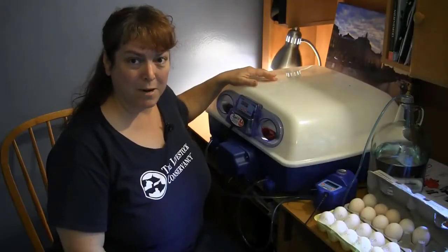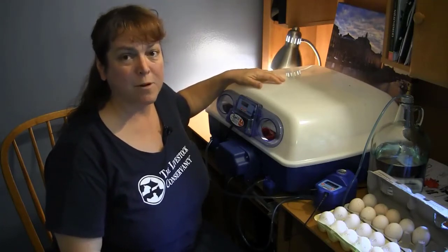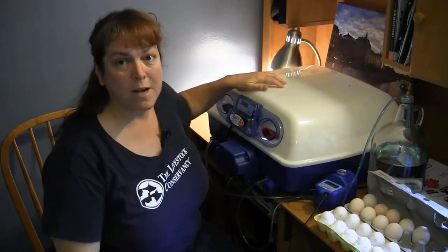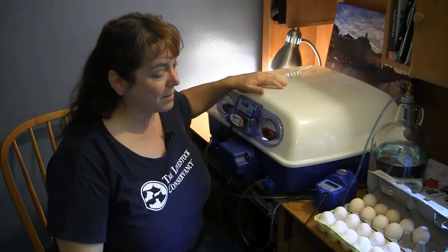This is a tabletop incubator and we're going to be using this to incubate some eggs from Dominique Chickens and from Crevecoeur Chickens. This is a really practical kind of incubator, good for home use. And this is the first time I've tried out this model, so I'm hoping it's going to work out really well.